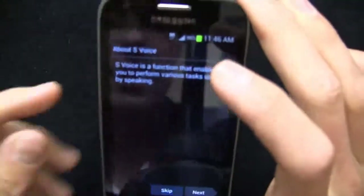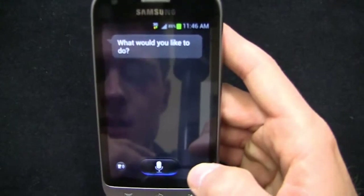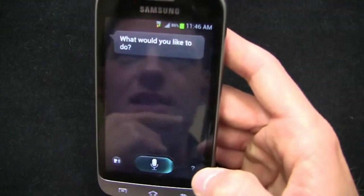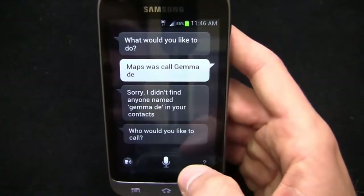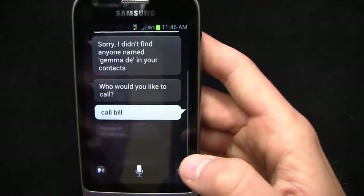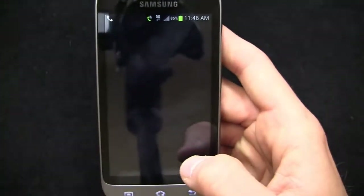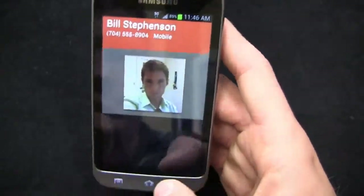Let's take a look at S-Voice. Calling 'Timothy' — I don't think I have a Timothy in my phone, but we'll see. 'Hi Galaxy.' — 'Call Bill.' — 'Calling Bill Stevenson.' So it's kind of similar in some ways to Siri, but it still needs some work in a lot of departments. That's a typical look and feel for S-Voice.